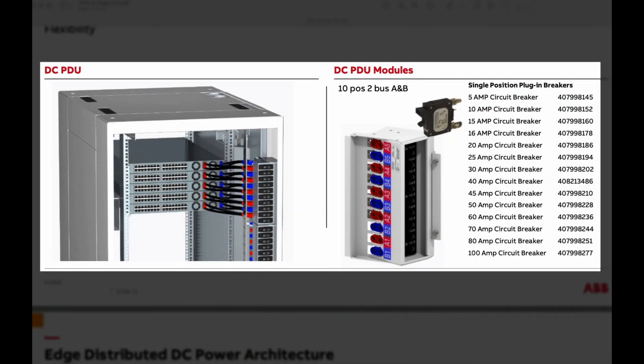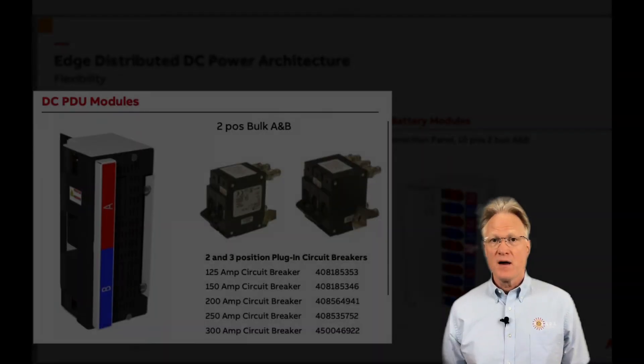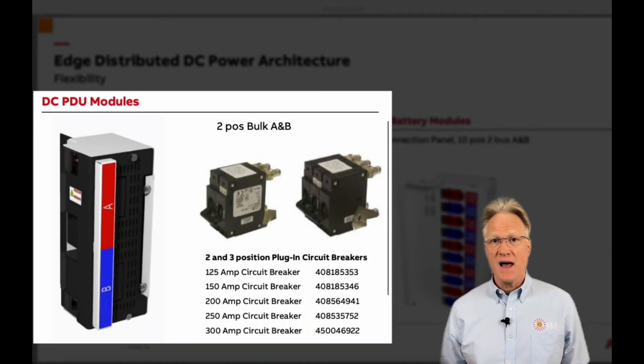Pluggable load distribution modules support pluggable breakers or fuses. Bulk pluggable modules allow an adjacent load cabinet to be powered from one rectifier cabinet. As always, if you'd like help with ABB's distributed DC cabinet or anything related to power, please give us a call. We're here to help. Thanks for watching.